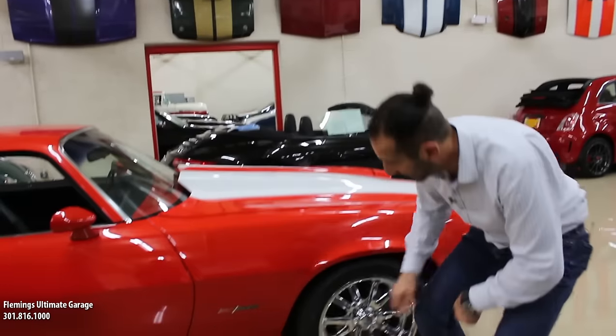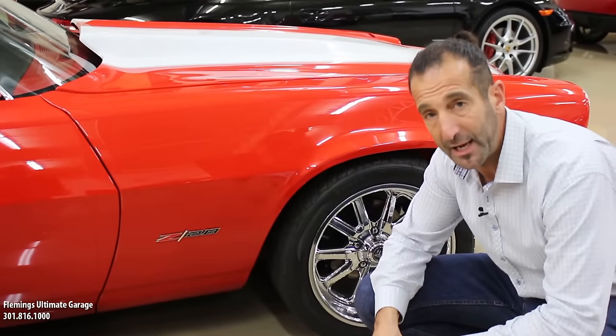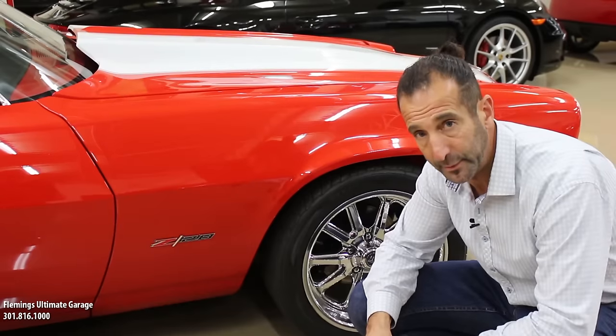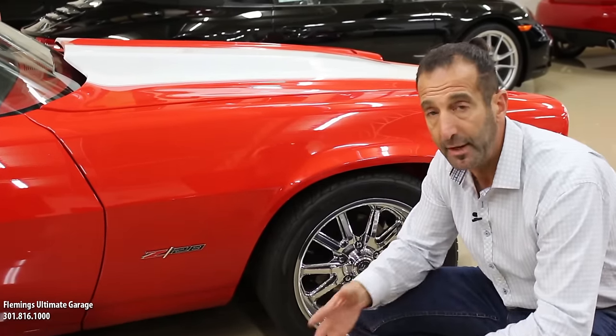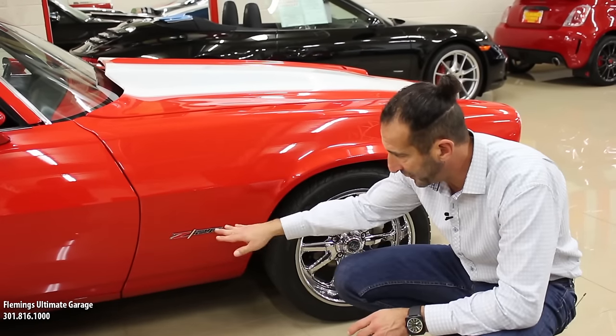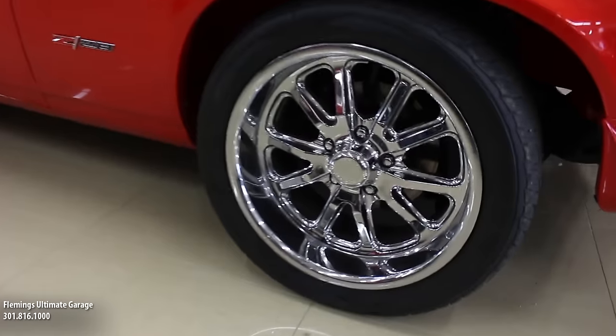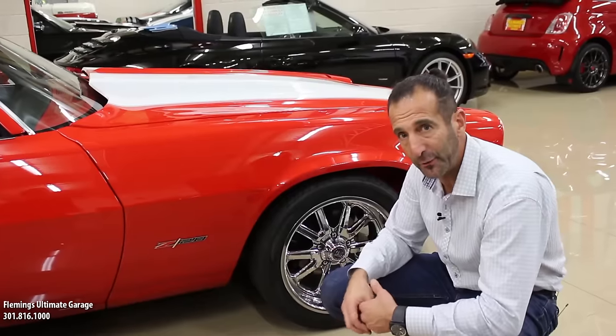We started out with something like this right here. These are modern Z28 call-out badges. You couldn't get them last year when the 2014 Z28 was out — you had to actually have the registration to get them. Now the 2015 came out and they finally released some, so we went ahead and bought some of those. That's a pretty cool-looking badge right there. And then you throw in the big wheels and tires — these are 17s and 18s, staggered. They give that car a great look.